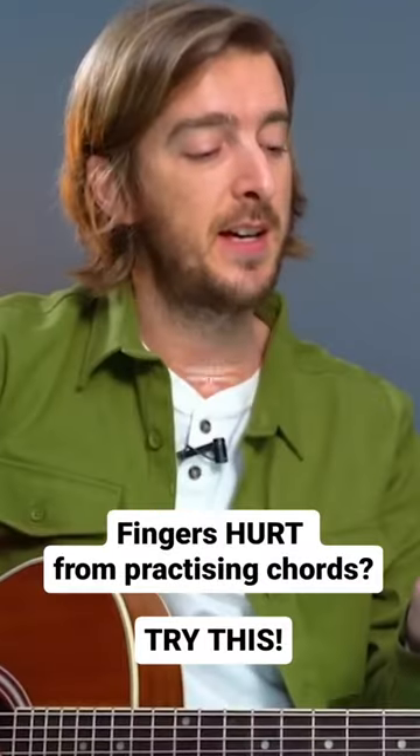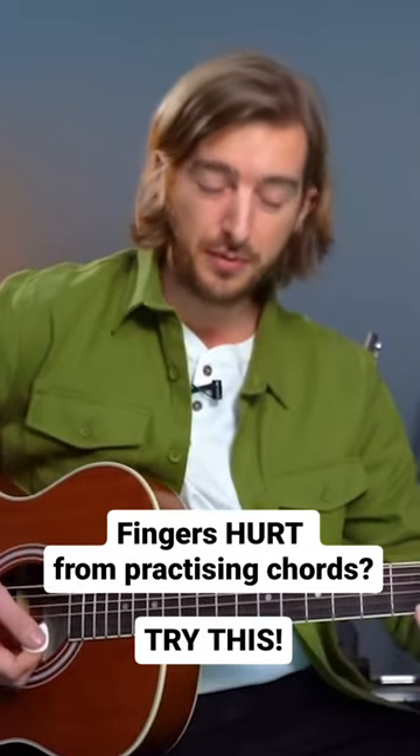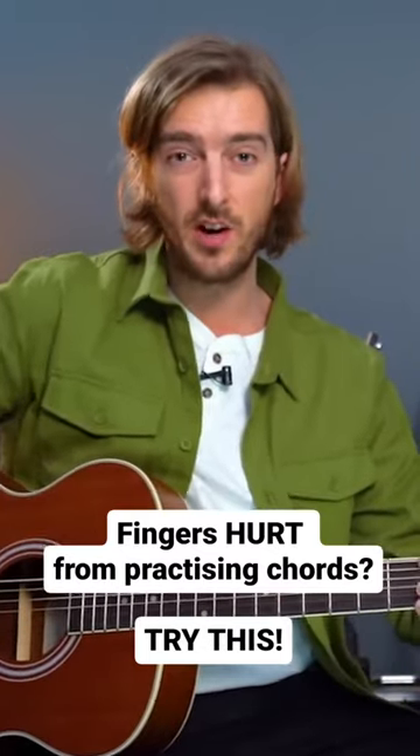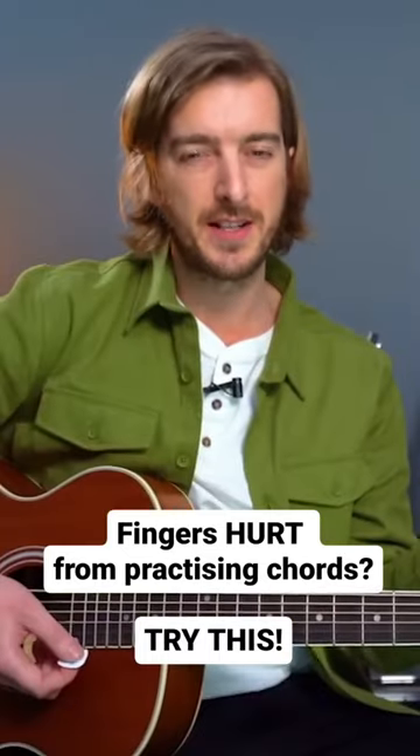When practicing chords, you'll often get lines on your fingers. Beginners are often pressing down for dear life even when they're not strumming — you don't even have to be pressing down at all to practice chords.